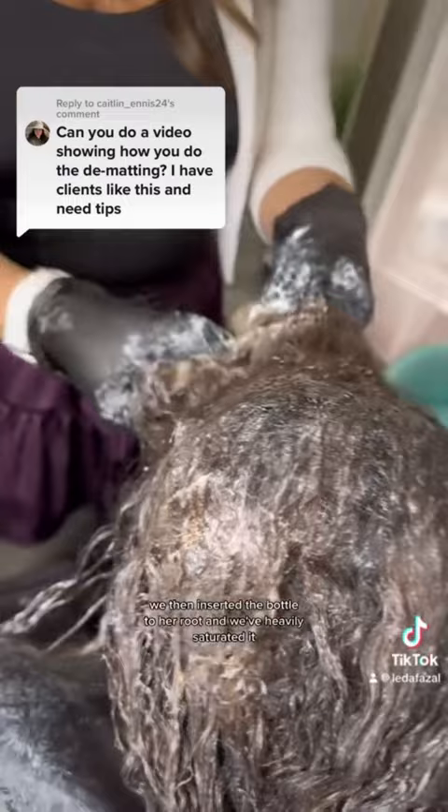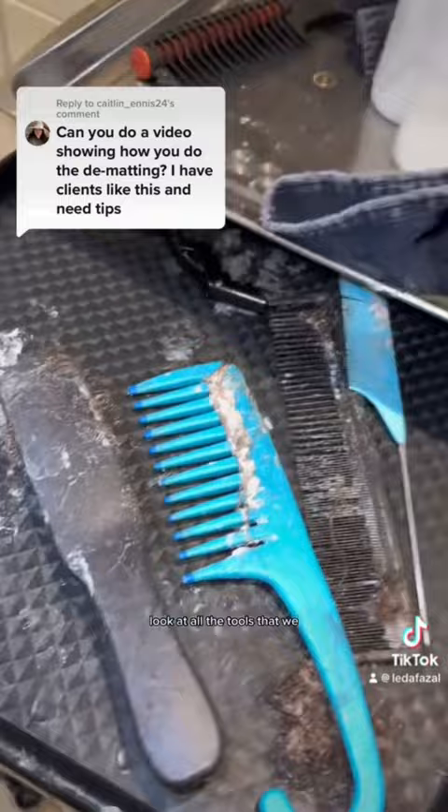We then inserted the bottle to her root and heavily saturated it. Look at all the tools that we used — it was a mess, not gonna lie.